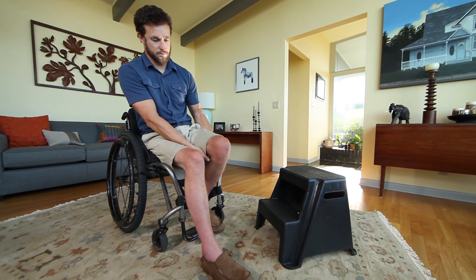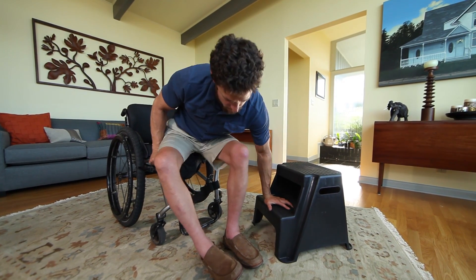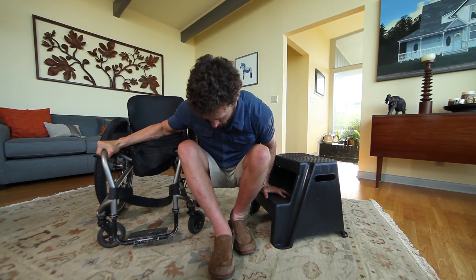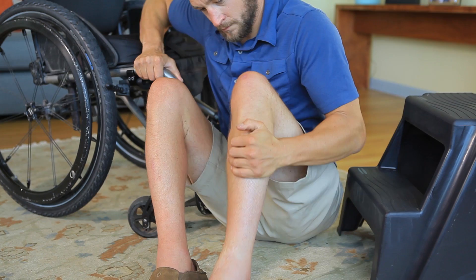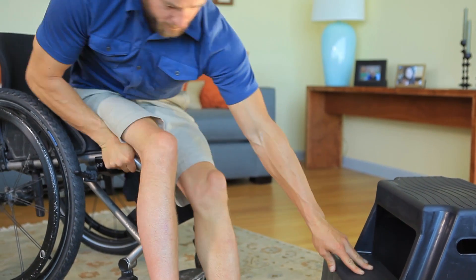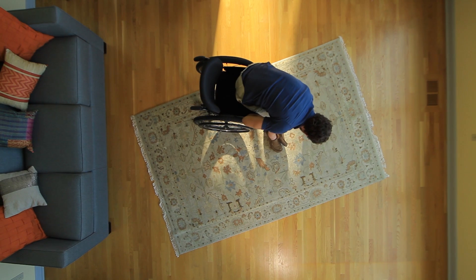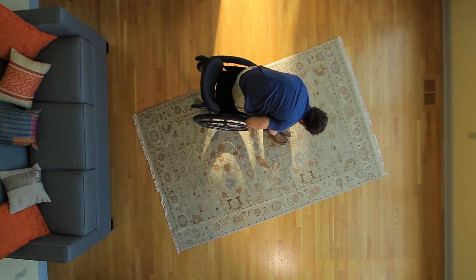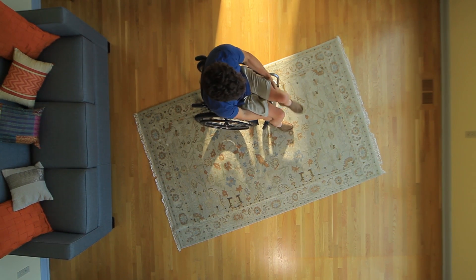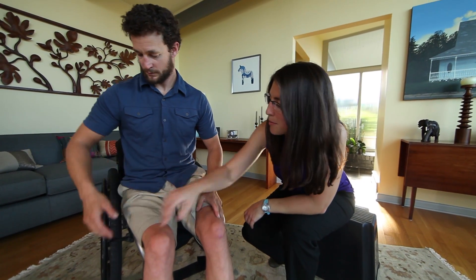With this method, set the stool diagonal to the front of your wheelchair. Your trailing hand will remain on the wheelchair frame, but your leading hand will be on the stool instead of the floor as you move toward the ground. When you return to the wheelchair, place your trailing hand on the stool instead of the floor. Whether or not you use a step stool, consult with a physical or occupational therapist who specializes in spinal cord injury as you try this strenuous but useful transfer.